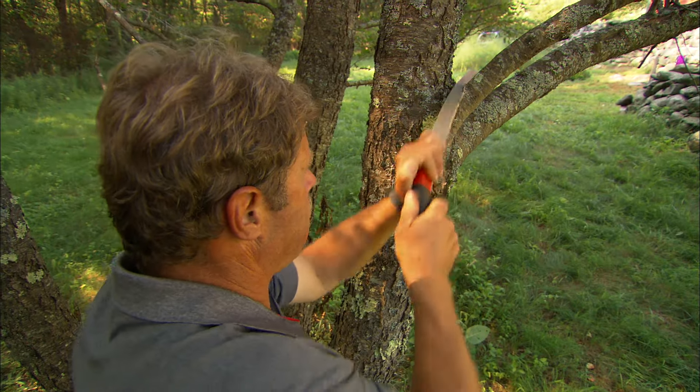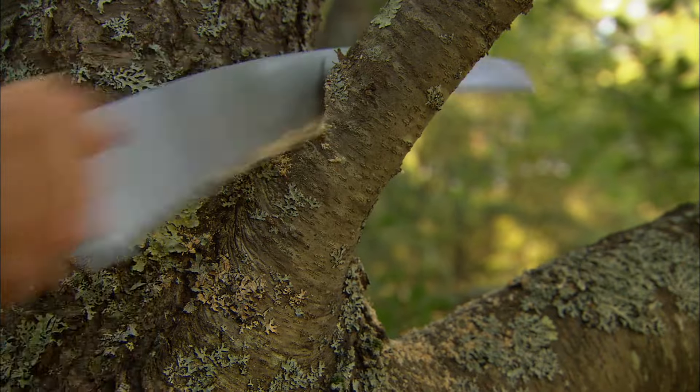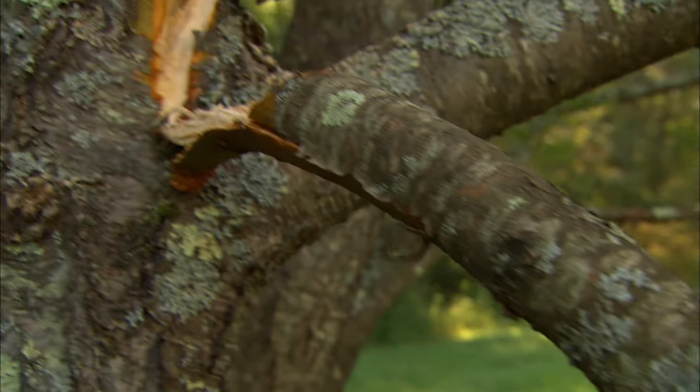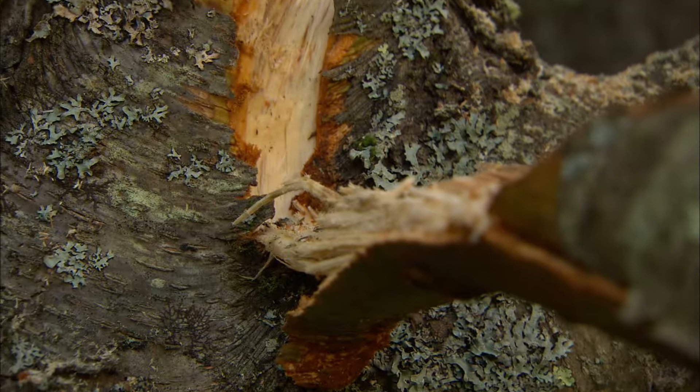First, the wrong way. If you make a single cut from the top of the branch, watch what happens when you make it most of the way through. The weight of the limb broke the branch, ripping the bark, making it very difficult for this tree to heal properly.